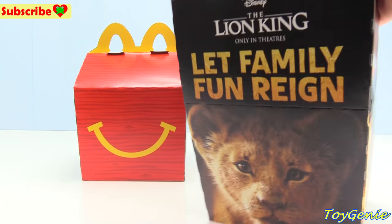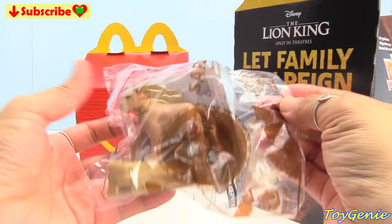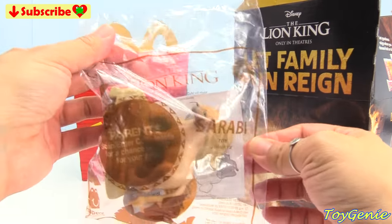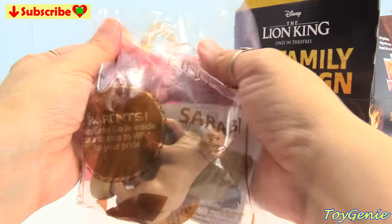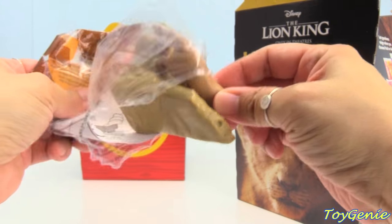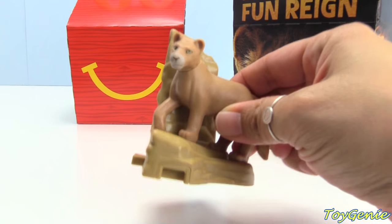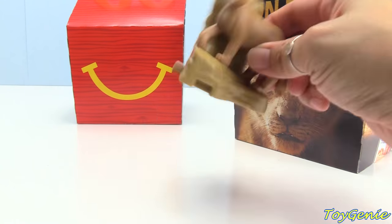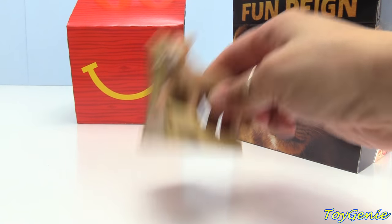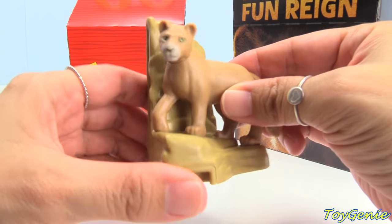Let's see what we have inside. Our first one is the number 4 toy — it's Sarabi. You can shake this and it'll make a sound. And it looks like you can connect it with other toys in the Happy Meal set.